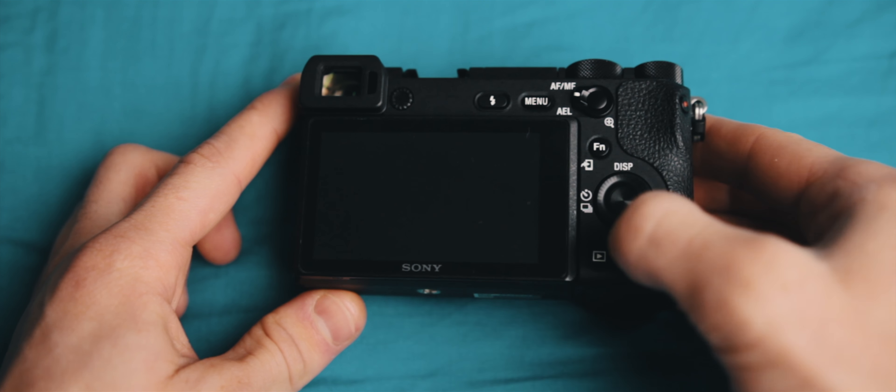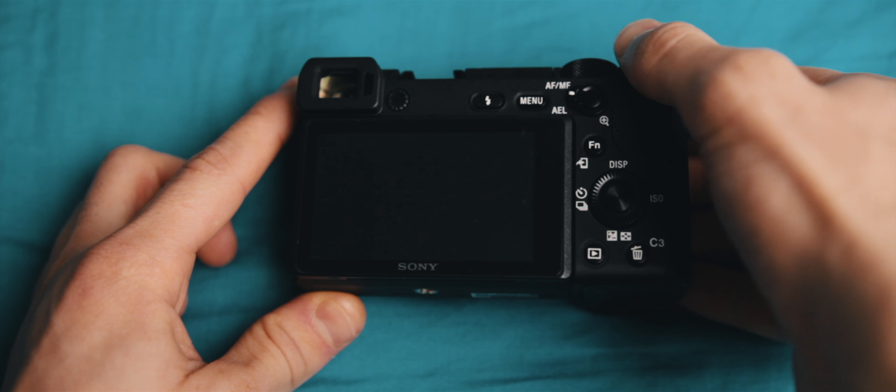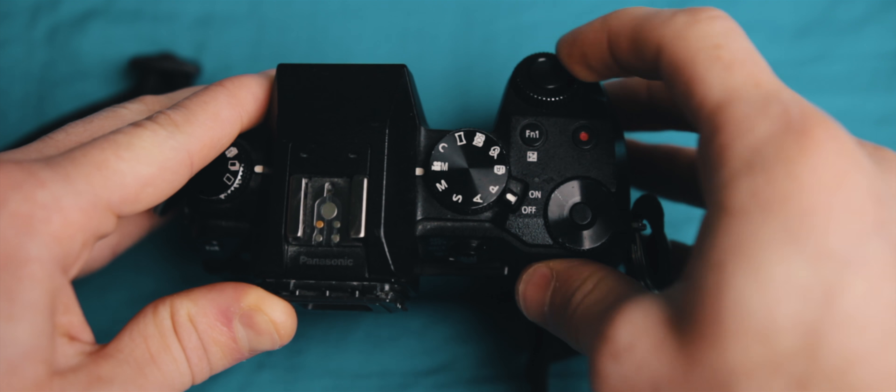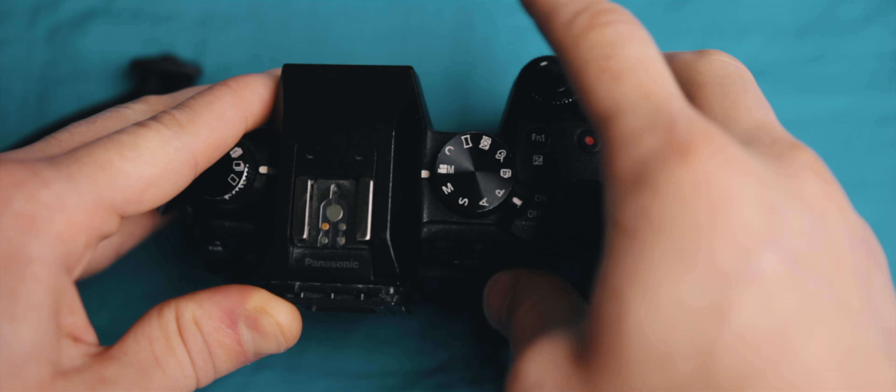If you're not already subscribed, get subscribed — I post every Monday and Thursday. Shameless plug over, back to the camera. I really like the layout of the Sony, with the aperture and shutter speed being only a thumb stretch apart. On the G7 you'd have to use your finger for aperture and thumb for shutter speed, not to mention how easy it is to change your ISO, something that I do all the time.